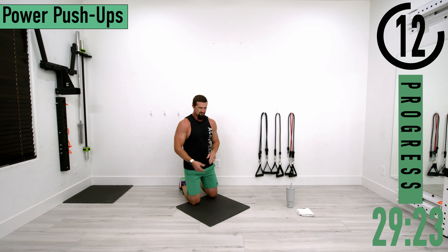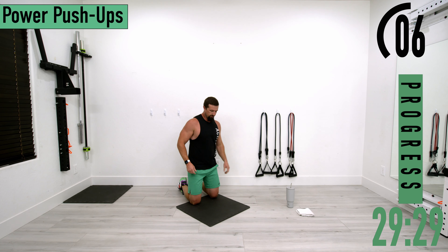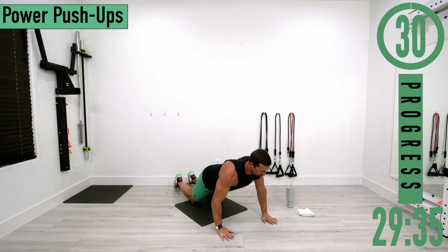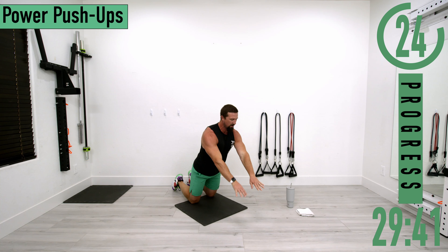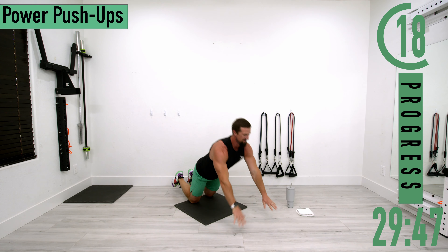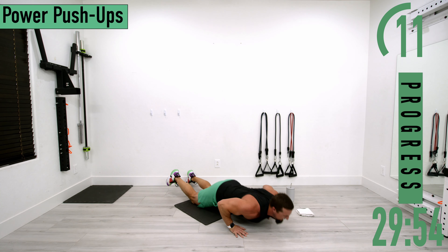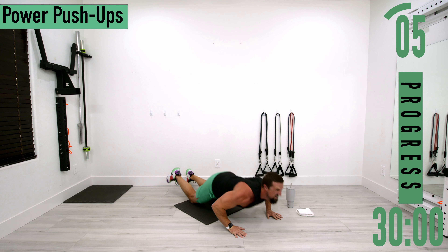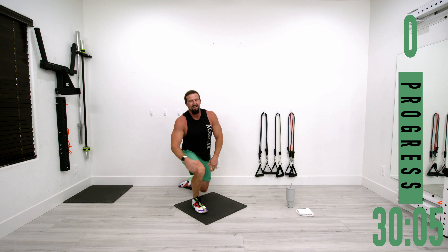One more set — 30 seconds of work left and we're finished. Nice control down, then explode — boom! That's what you should be thinking: boom. It's beginning to look a little like a tiny firecracker versus the TNT I had in my mind, but let's go. One more.